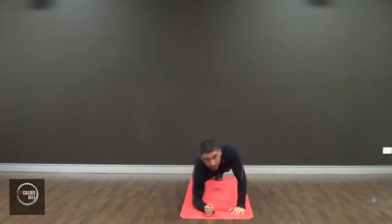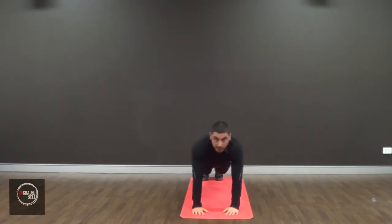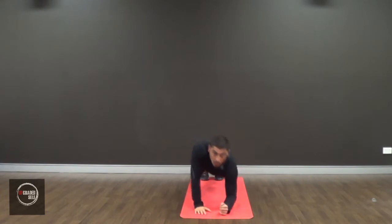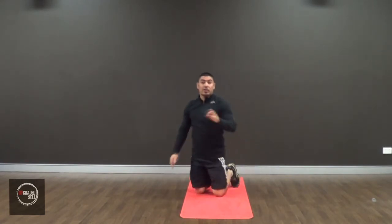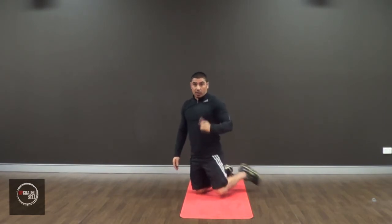So you're in the plank position and what you're doing is you're stretching one arm at a time — elbow to arm, arms to elbow. I'm going to show you guys from the side so you can see how I'm maintaining the plank position and engaging my core.